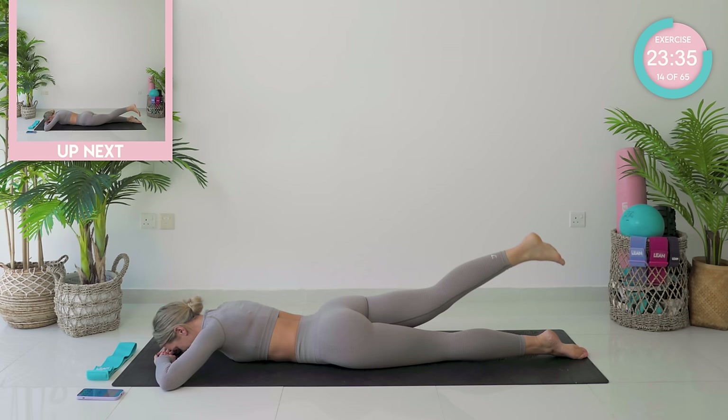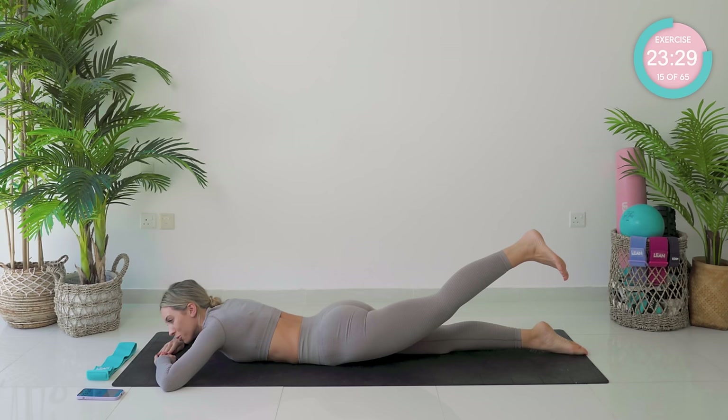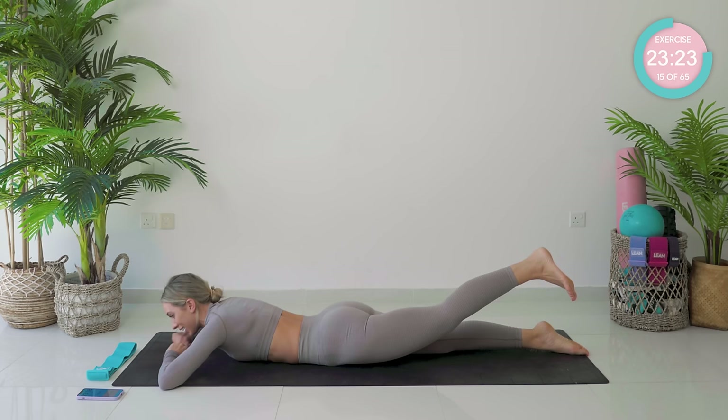No sway through those hips. Amazing work. Three, two, and one — place that leg down. We're going to go onto the other side. Flex the left foot, lift it up, hold to start off with. Hold strong — squeeze those glutes.